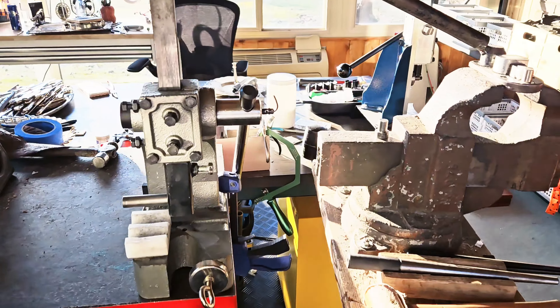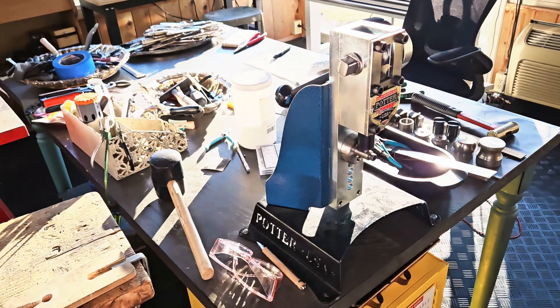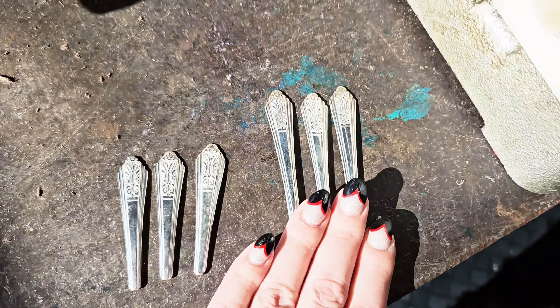Hi, I'm Shayna, owner of Silverware by Shayna, and I'm a silverware artist. Today I'm going to talk about benders. I have three different benders, and we are going to bend some silverware and make some rings today with them.